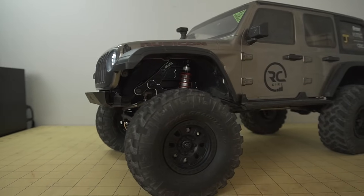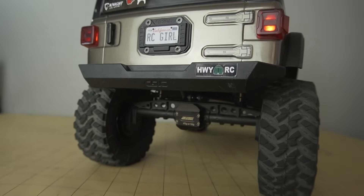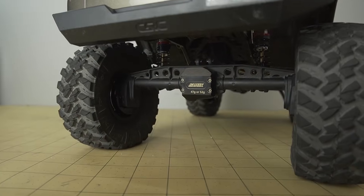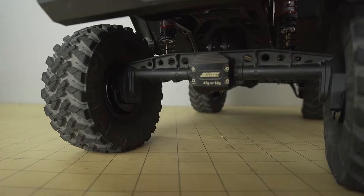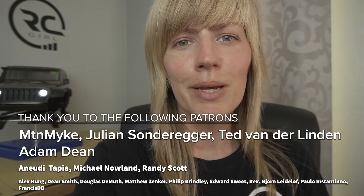A couple things to be aware of if you're adding weight to your rig: adding more weight is going to put some more stress on your gears, portal boxes, and transmission — so keep an eye out for that. It's also going to put more stress on your steering servo, so make sure you're running a high torque servo that can handle the added weight. I'm running a Power Hobby 729 MVL steering servo, which is plenty of torque. Huge thank you to Samix for sending out all the parts, and a huge thank you as always to my patrons on Patreon — really appreciate the support. Make sure to like and subscribe — see you later.